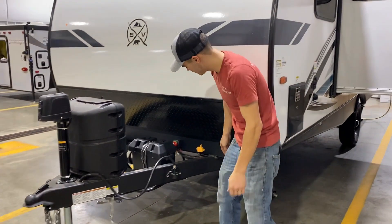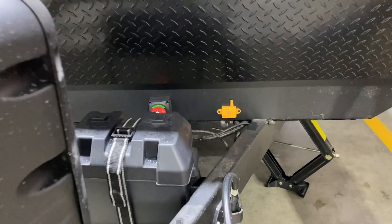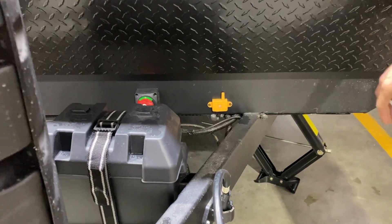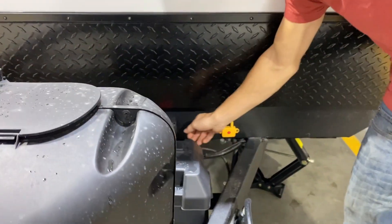In the front here, this little light right here is just for your tire monitor sensors — that is your signal. I'll show you that on the inside of the refrigerator. You can go and install that as well.